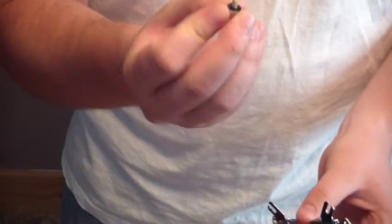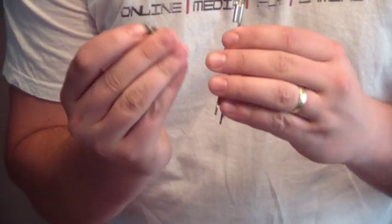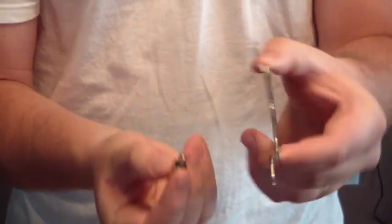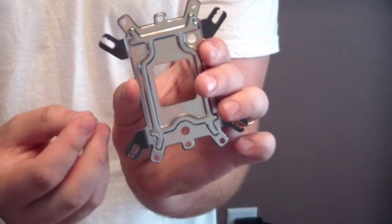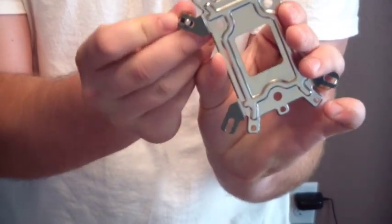The screws or bolts — whatever Michael wants to call them — have a flat side to them. You can kind of see that the screw is a little bit shaved down there. The flat part goes into the flat section of the mount here. For my LGA 1155 mount, we put it through the middle socket here, and the screw only goes through if you have the flat side down.